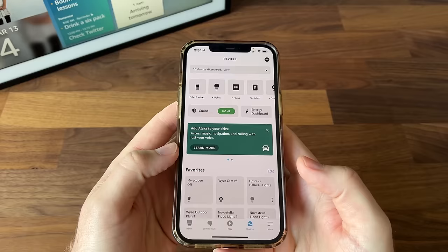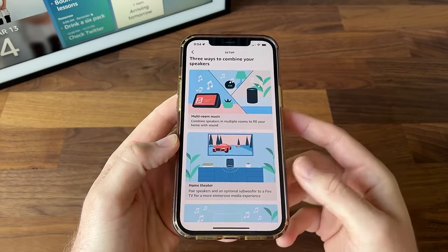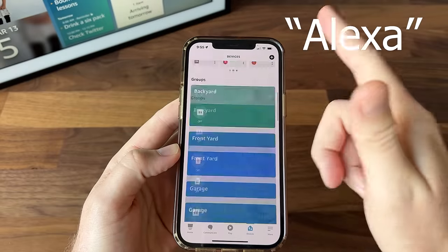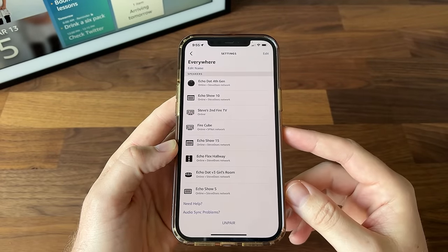As you collect more Echo devices, I'd recommend setting up speaker groups. This lets you play music on all of your devices throughout the house. Once your speaker group is set up through the Alexa app, just request music to play through that specific group. As music plays, you can adjust the volume individually on each device — turn it up in one room, turn it down in another. The speakers on this device are actually pretty decent for the lowest-end Echo Show — nothing to write home about, but it gets the job done.